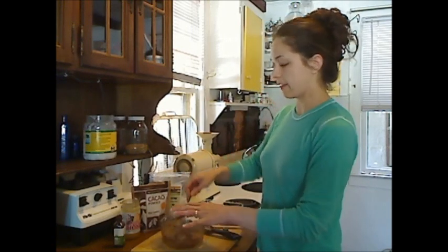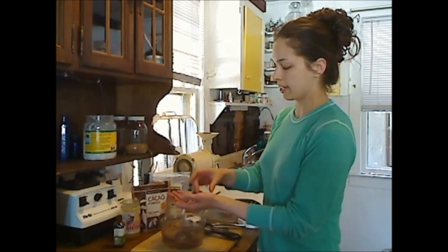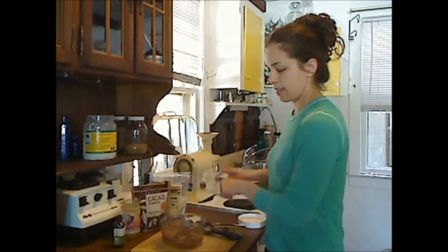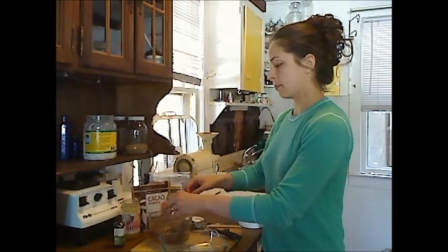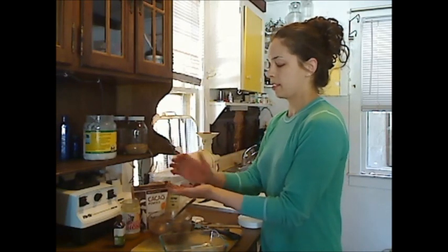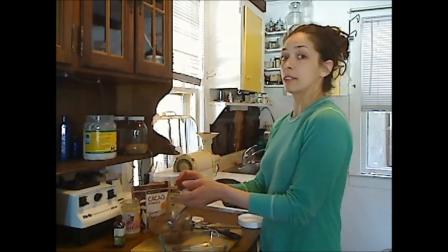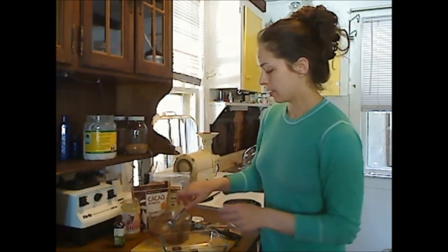So now that I have everything mixed thoroughly, I'm going to take just a small portion — it will melt in your hands, so very quickly I'm going to make tiny little chocolate balls and place them on my glass dish. Because I'm actually going to put them in the refrigerator for a little while. It's going to harden up just like a chocolate bar, except the coconut oil makes it so rich and creamy. It's really decadent. Tiny little chocolate balls.